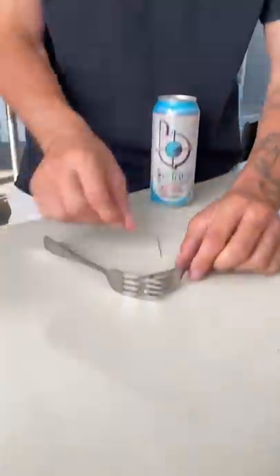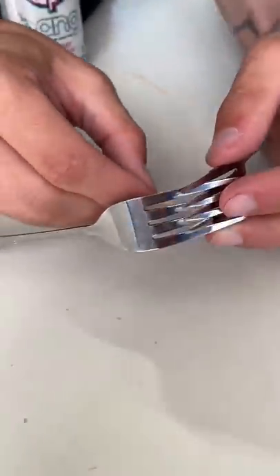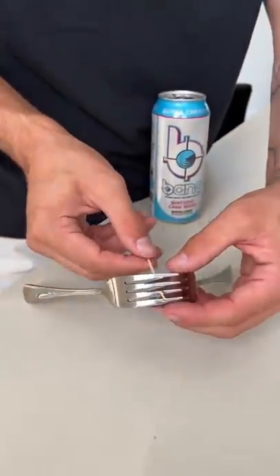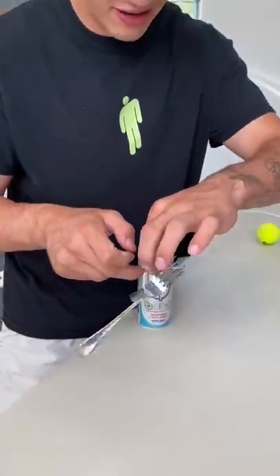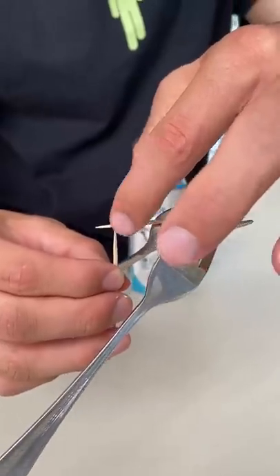Does that actually work? Let's find out. All right, so first thing we have to do is stick the two forks together just like that. Now we're gonna take a toothpick and set it to go in just like that. Now I'm gonna try to balance it on another toothpick holding it. Ready, three, two, one. No way, it actually worked.